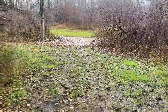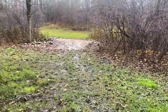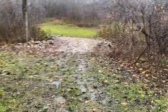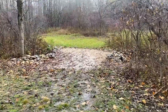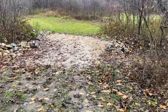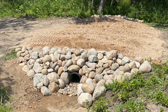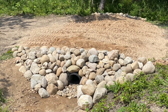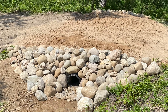Now that you have all your aggregate over and you've done your compaction, the last step is to make sure that the culvert ends are stabilized. I've done that with some landscape fabric and some field stone, which can be done in many different ways — that's just how I've done it. What you're looking for is to stabilize it so you don't get any unexpected erosion.